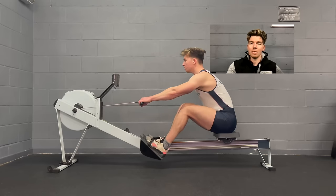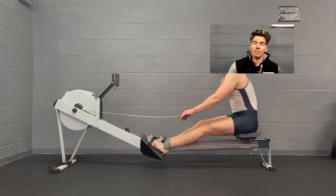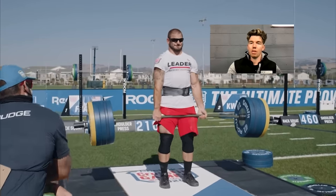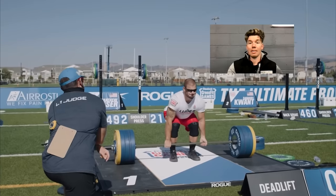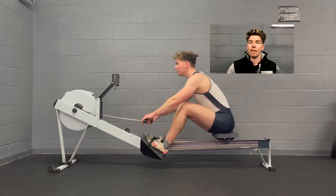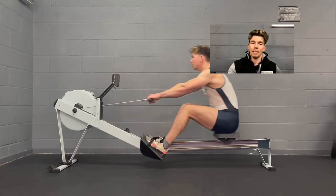Ideally you wouldn't do this. Your hips would move straight back straight away, keeping your shoulders in front of your hips — almost like a deadlift. You wouldn't try and move your shoulders up first; you'd drive those hips up, keeping your shoulders and arms connected to the bar. It's the same here: you're driving those hips back, keeping your shoulders connected, but the body angle the same.